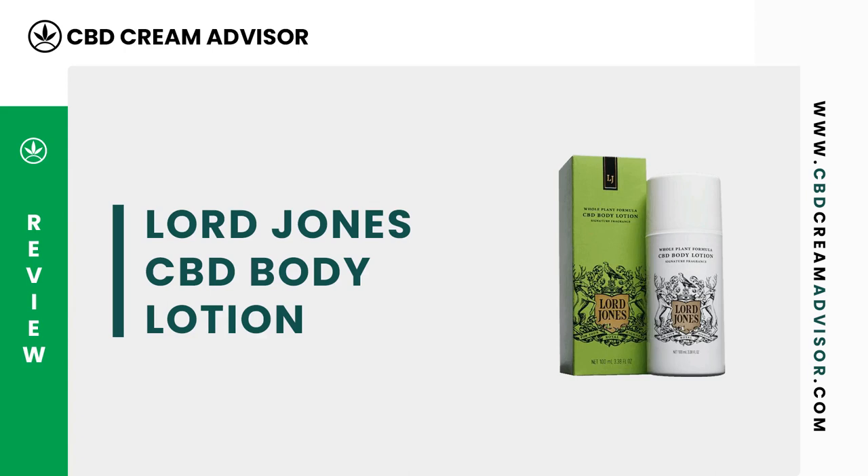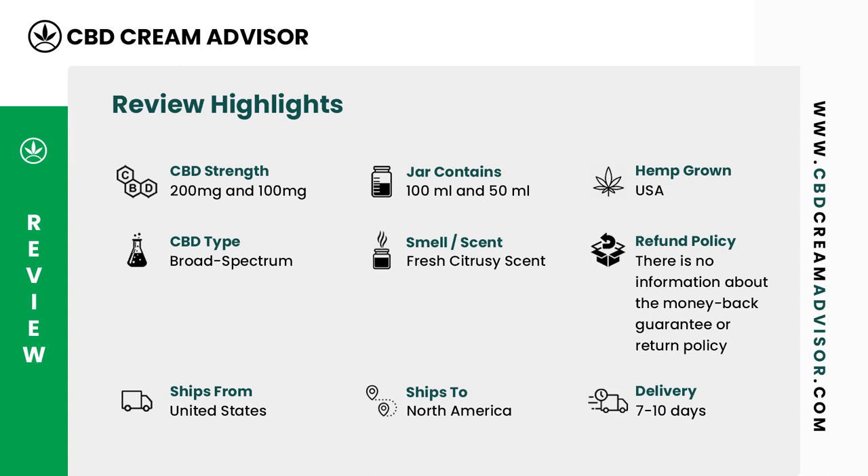Hi, this is Jane from CBD Cream Advisor. Today we are reviewing Lord Jones CBD Body Lotion. Here are the main things you need to know before buying Lord Jones CBD Body Lotion.